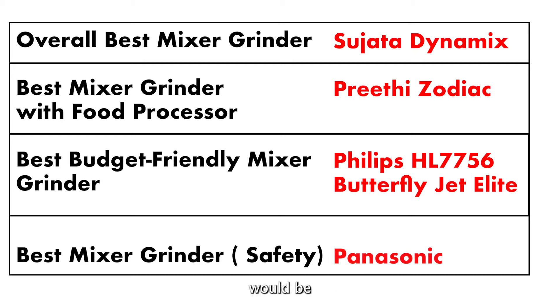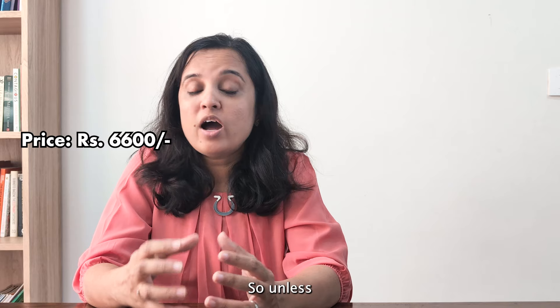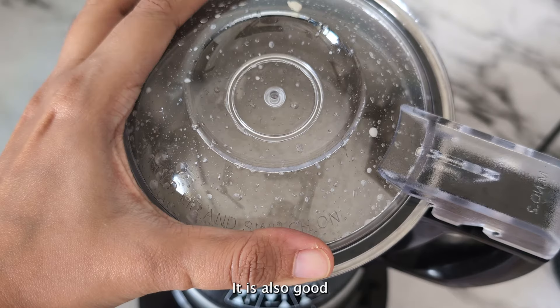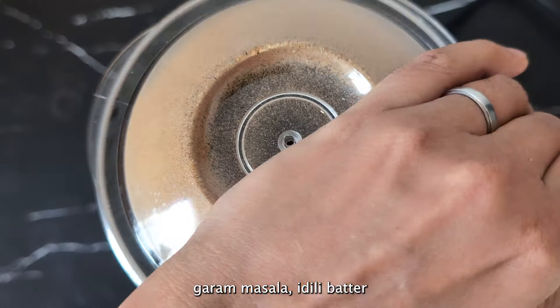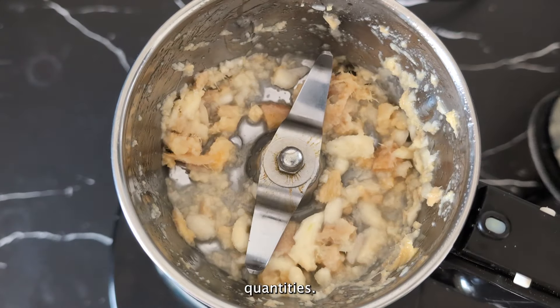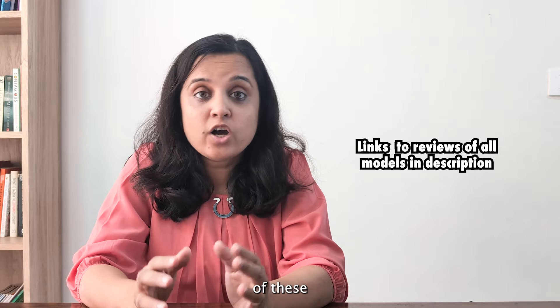If safety is your priority but you don't want to compromise too much on performance, Panasonic would be an ideal option. Thanks to its double lock mechanism, it won't start unless you lock the lid properly and the jar properly to the base. It is also good at grinding all types of ingredients including turmeric, garam masala, idli batter, and chutney. However, its chutney jar is not the best for grinding smaller quantities.